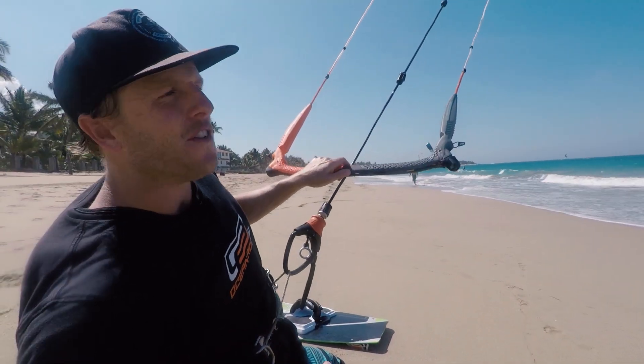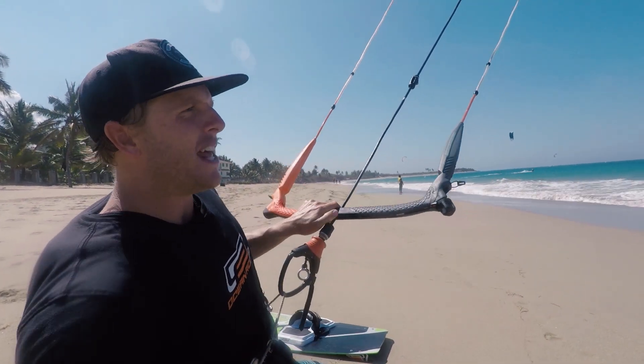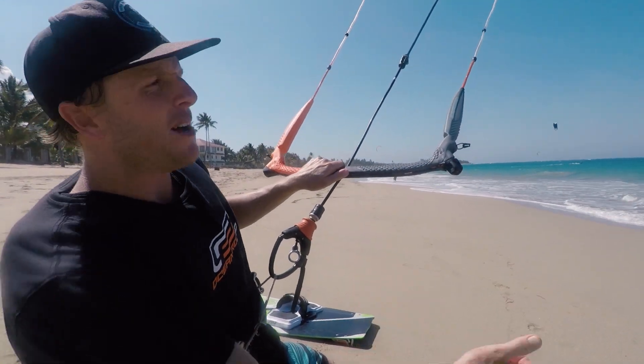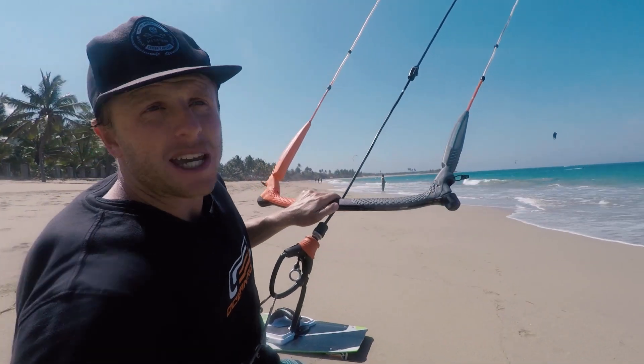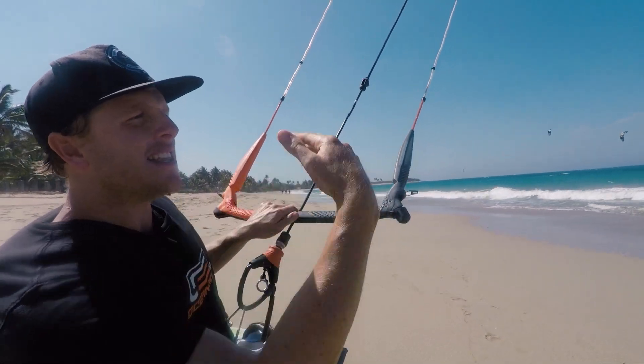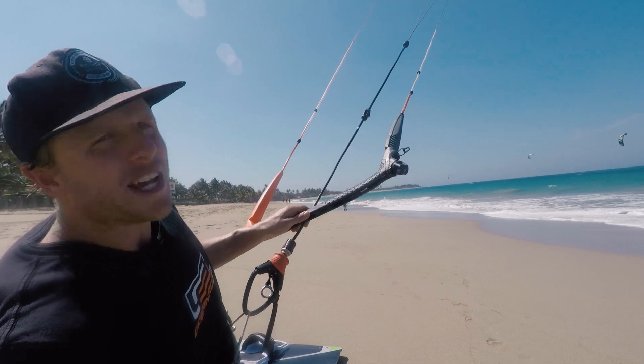Right now I'm going to do one example. I'll head out as fast as I can with bad posture, come back, and we'll see where I end up on the beach. Then I'm going to do what we just talked about — take another tack — and we'll see where I come back and the difference. Let's get on the water and see how it goes.